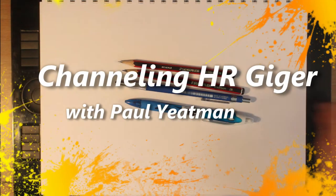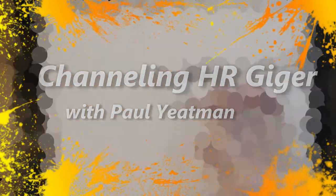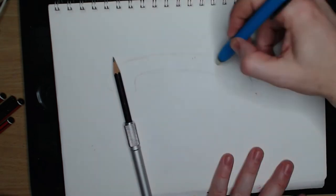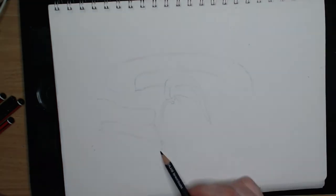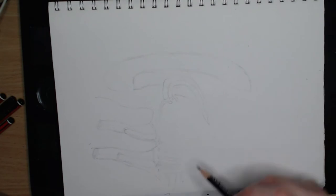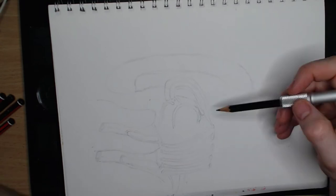Howdy arty aliens and welcome, I am Paul Yatesman, I draw stuff. In today's video I am drawing in H.R. Giger's style, and for the most part will be using the cover of Giger's Alien film design as the reference. I'll be showing you a time-lapse of the 50 or so minute drawing I did of this, which is pretty much just the outline — it would take another few hours to do the shading. Anyway, besides the intro and exit, I will not be speaking.